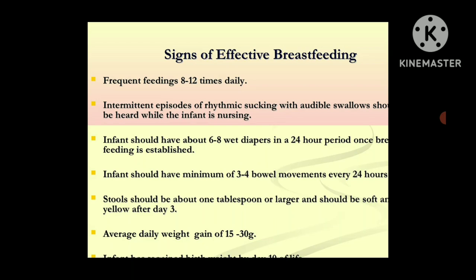Signs of effective breastfeeding: the infant should be feeding frequently — 8 to 10 times daily — with intermittent episodes of rhythmic sucking with audible swallows that can be heard while feeding. The infant should have about 6 to 8 wet diapers in a 24-hour period once breastfeeding is established properly. Infants should have a minimum of 3 to 4 bowel movements every 24 hours, and stool should be about 1 tablespoon or larger, soft and yellow after day 3. Average daily weight gain is approximately 15 to 30 grams.